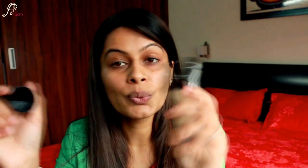It has a pump, which is really neat and hygienic. I just have moisturizer on — no primer, no concealer. I'm going to take about one or two pumps. You can see it's a little bit runny.